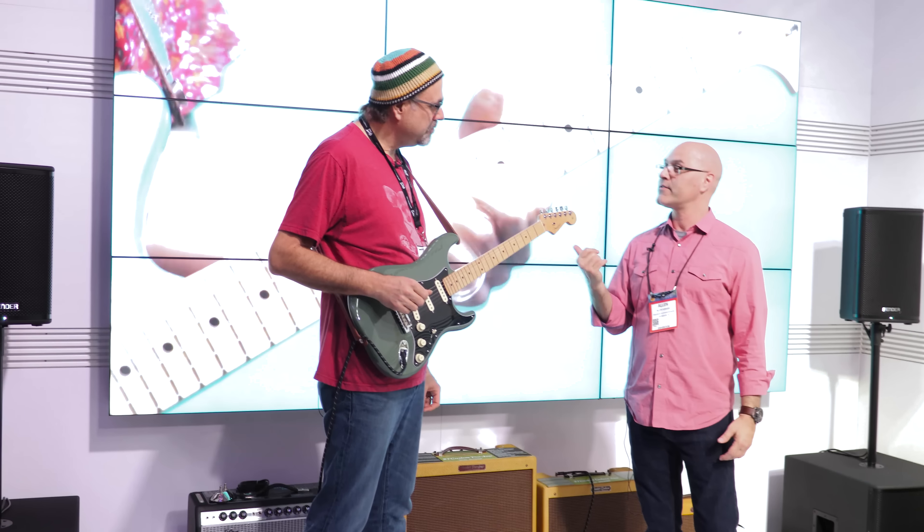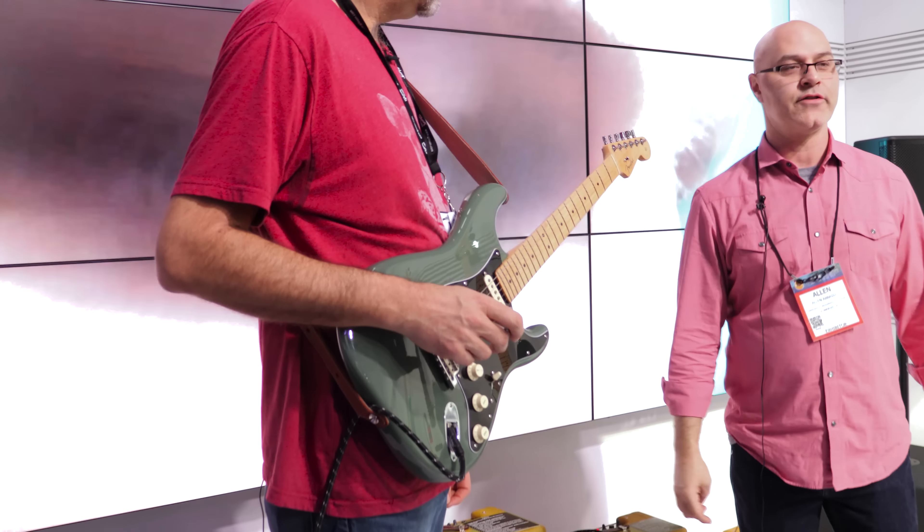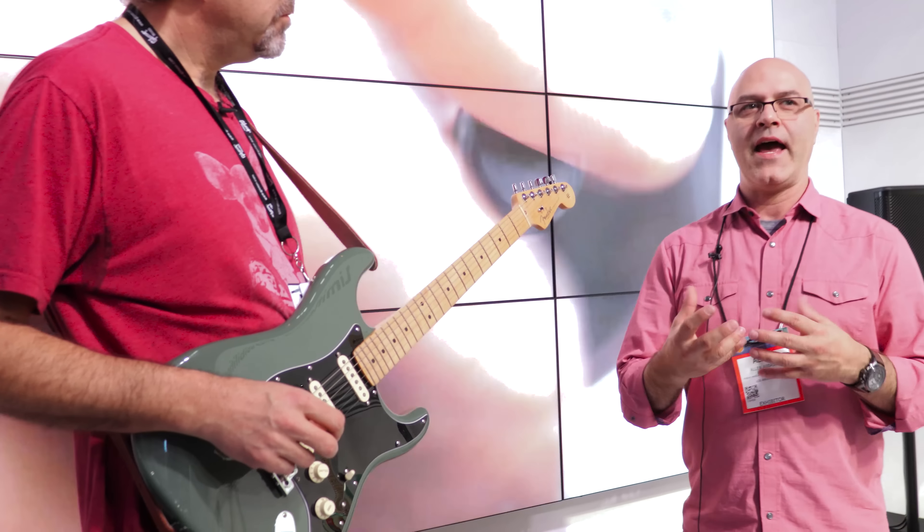Nine and a half inch radius, taller frets, so it's easier to do your cool bends. All new V-Mod pickups in all the instruments — they sound glorious. They're our best vintage pickups that we had Tim Shaw do his nasty stew to. He's a magician.